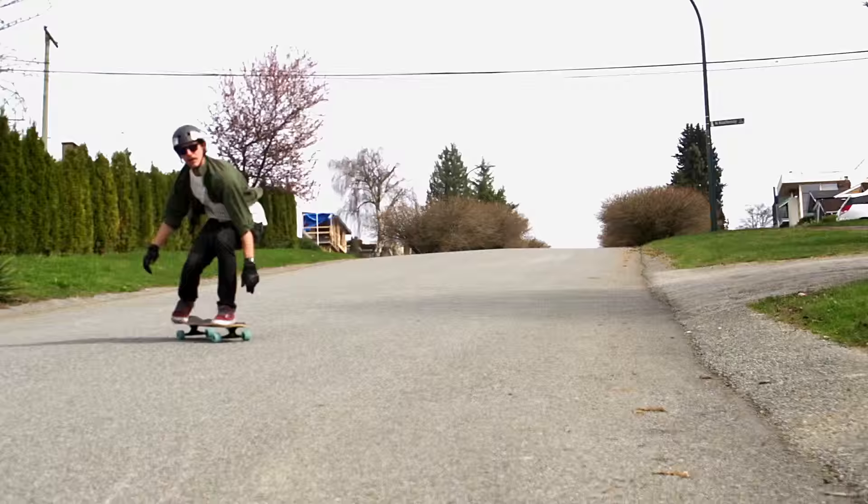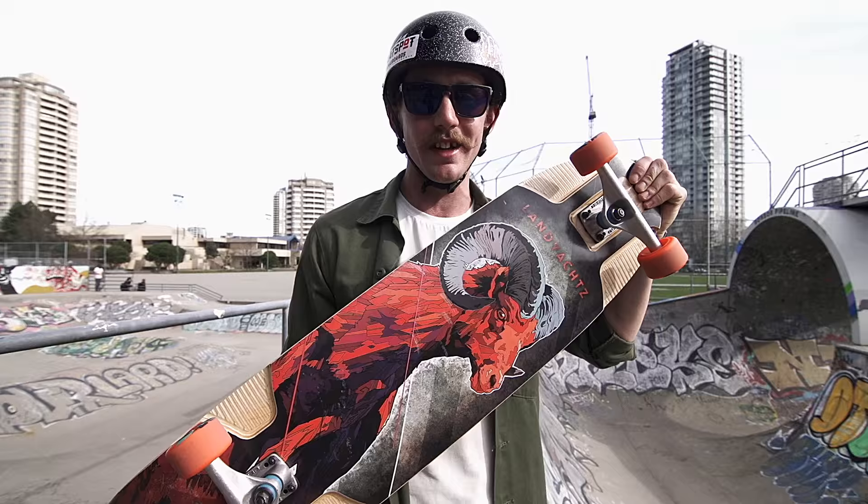We're here with the brand new Gorg 2016 Ramathor. I'm going to show you around the city and show you what it can do. First off, skate park.